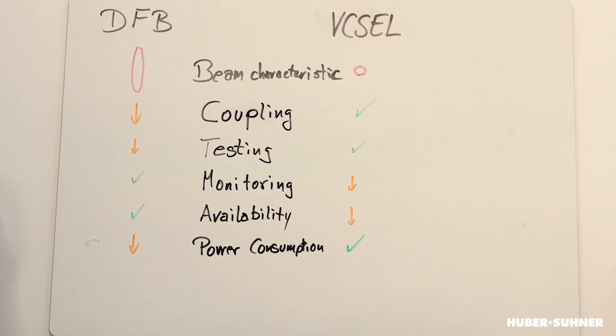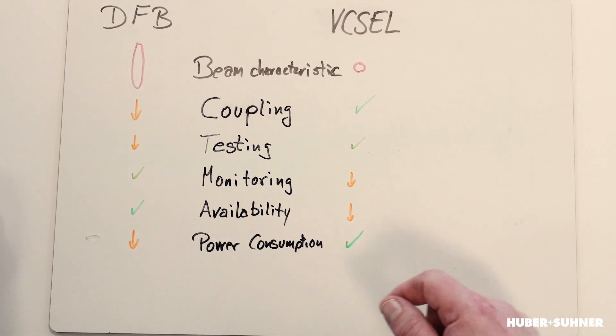A very important point is the power consumption. It's well known that the VCSEL has a much lower power consumption than the DFB, and nowadays this can be a big advantage. This is a reason why there are so many developments in the direction of VCSELs.